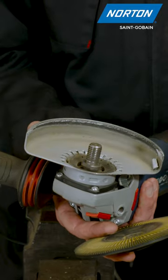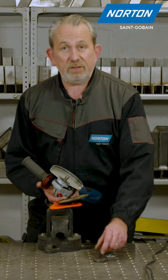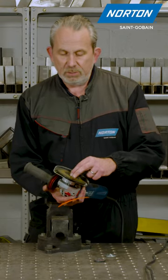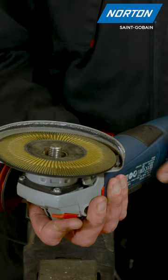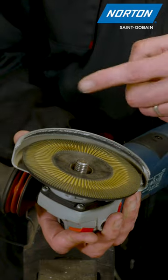We can remove the back flange from the machine, which I wouldn't recommend with any other product, except when you're using a pad like this, and then we can put the pad directly on the machine. This actually reduces the pad height and brings the pad much more inside the guard, so the guard is going to be doing its job and ejecting all the debris away from me.